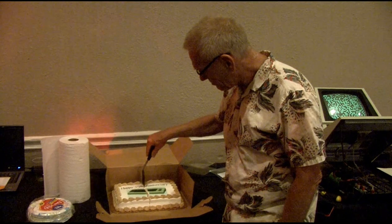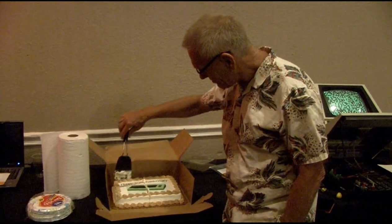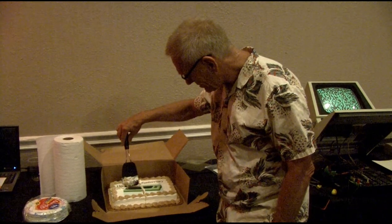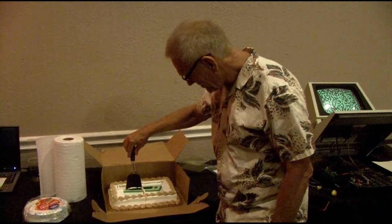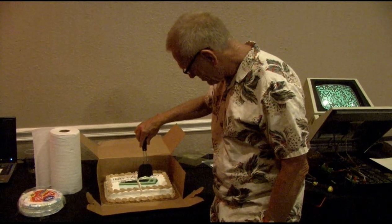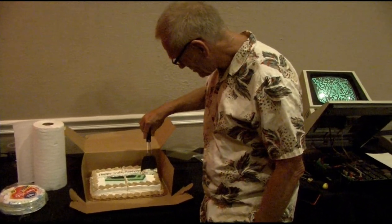Did you ever see that Mythbusters episode where they tried to fold the paper in half? There's some limit to how many times you can fold paper in half. Yeah, I think it was like 50 times or something — they couldn't do it. It started with a piece of paper that was the size of a warehouse or something. I figured if they started somewhere big...